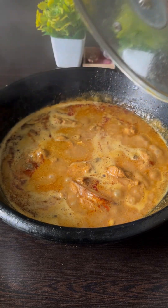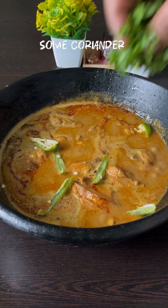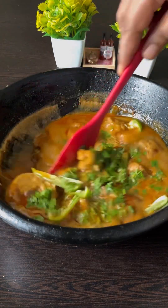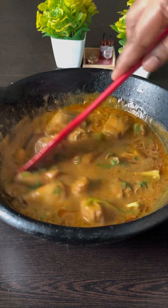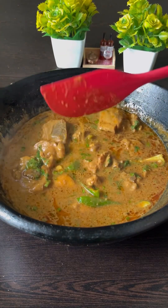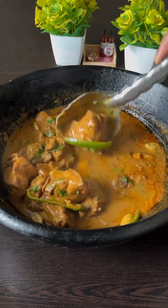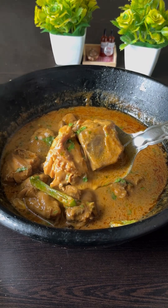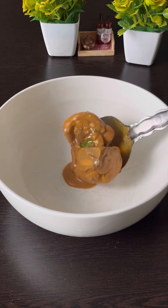I am ready to put the chicken in the middle. You can also add a little bit of rice.